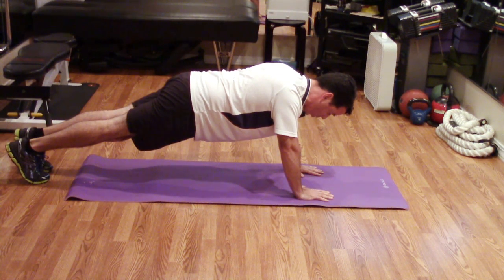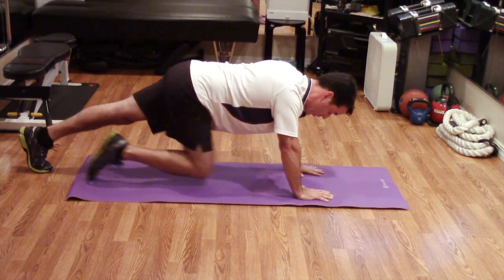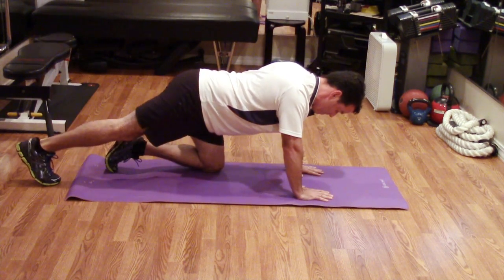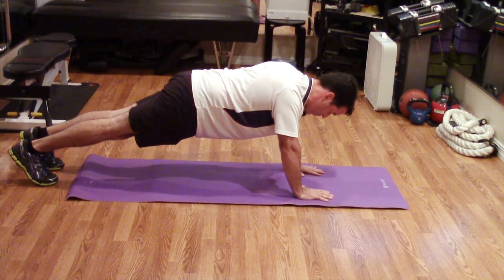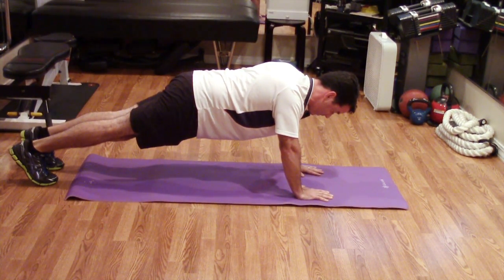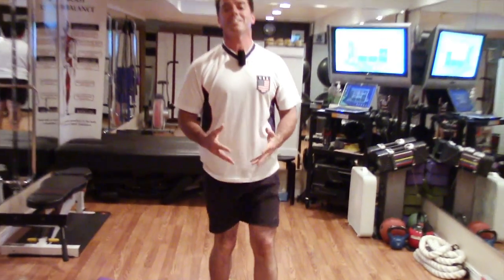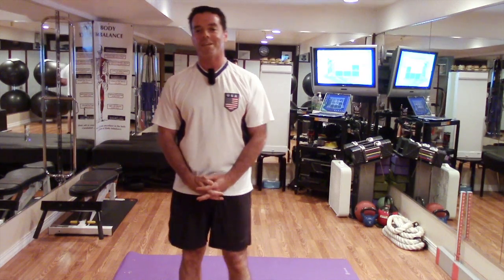You want to work up to where you can hold this, breathing in and out gently, for up to 30 seconds, and then doing that for up to three to five repetitions — 30 seconds each, three to five times. This has been the first of the advanced core activation exercises with Krieg Chiropractic Center. Thanks for spending this minute with me.